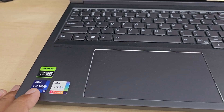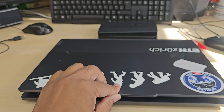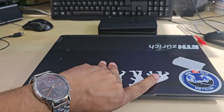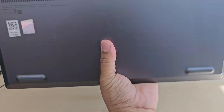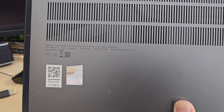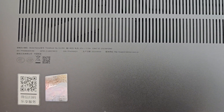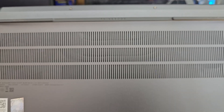Good morning everyone. This is the Lenovo ThinkBook 16P G4I RH model, and today I'm going to show you how to replace the SSD. This one came with 512GB, which is very small due to demand, so we're going to replace it. Let me show you the model number: ThinkBook 16P G4I RH.